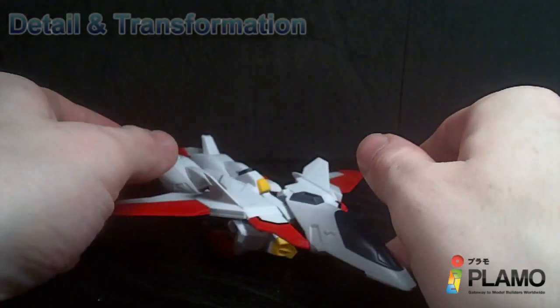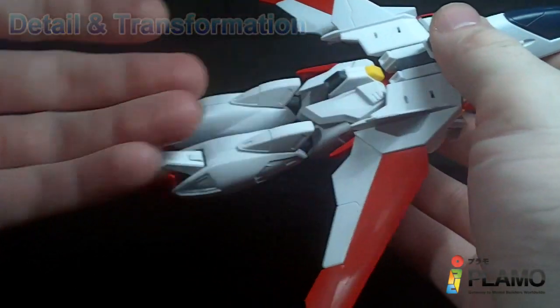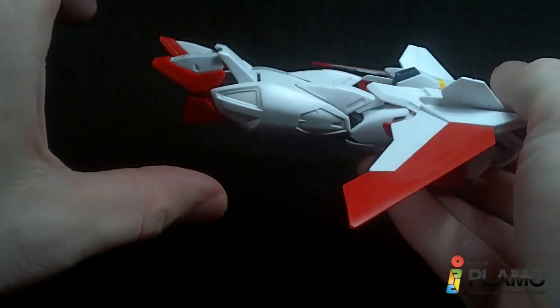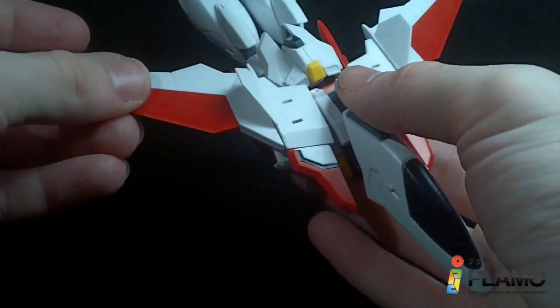So this is the mobile armor mode — pretty nice looking jet. The lower half is the normal Gundam affair: bend the knees, fold the feet down, rotate the waist. But I do like the front half.